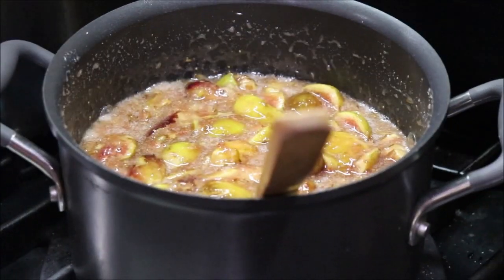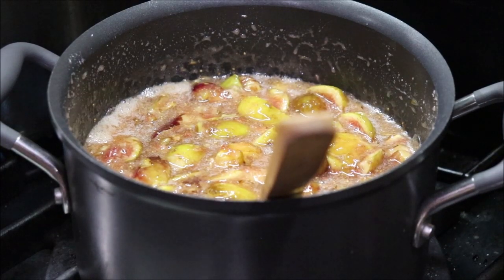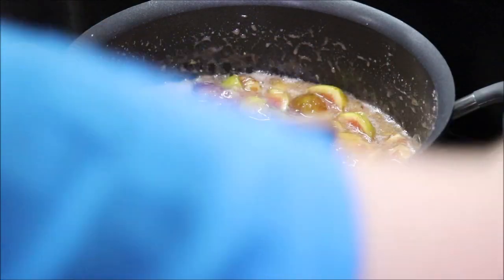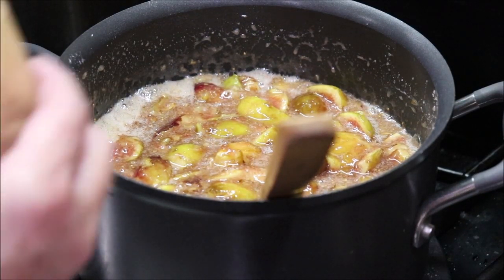The recipe says that when the sugar is dissolved, to add your Jell-O and bring it up to a boil, and boil it exactly seven minutes. So I'm going to go ahead and add my Jell-O.